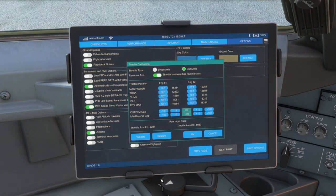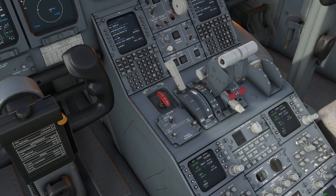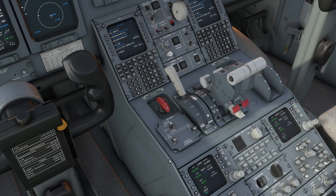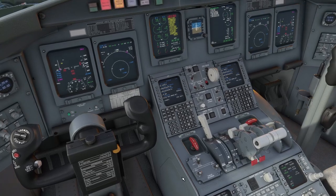One thing I would say about the detents on the TCA quadrant is that you may find it very, very sensitive between idle and climb. So when you're trying to track a specific speed in cruise, you might find it quite difficult to get the power exactly right — partly because the CRJ handles throttle input in a unique way, and partly because of the physical design of the TCA quadrant.